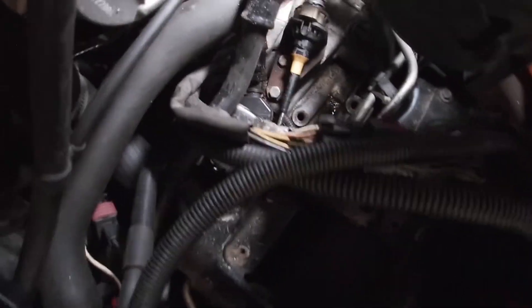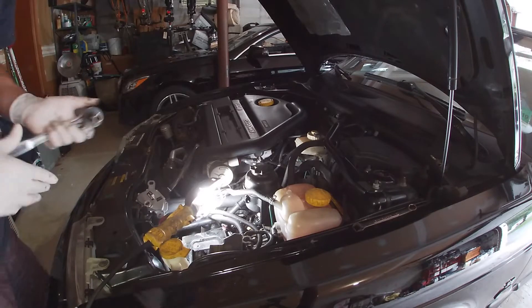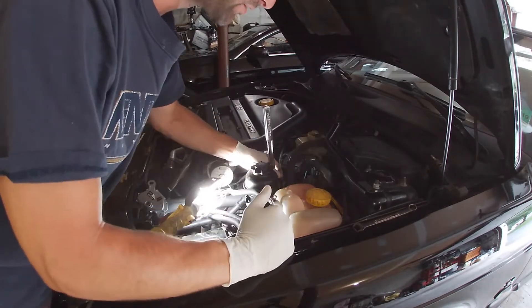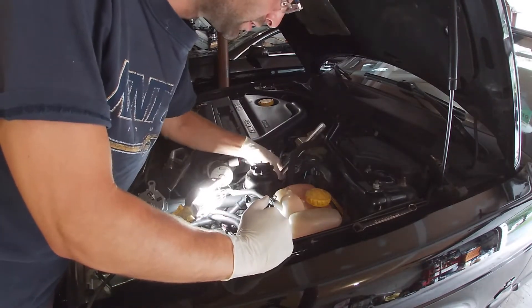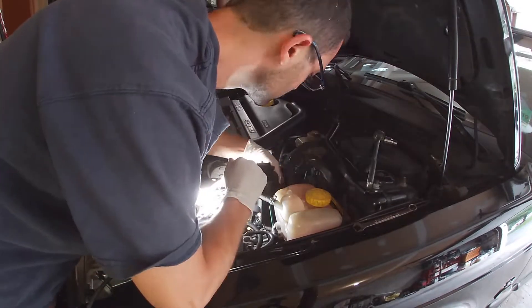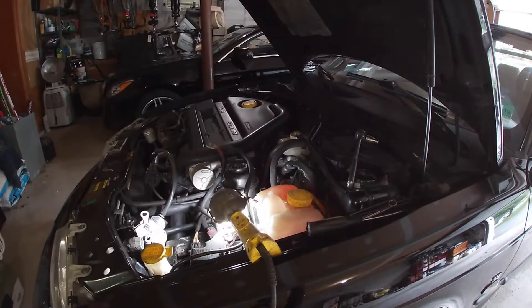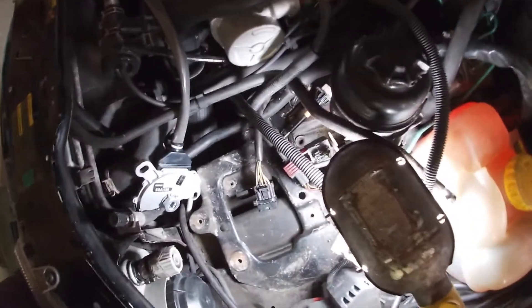I'm wondering if I should move the power steering fluid reservoir out of the way, which might be a good idea. The power steering reservoir is held on by a 10-millimeter bolt, so we're just going to undo that and pull the whole thing out of the way.